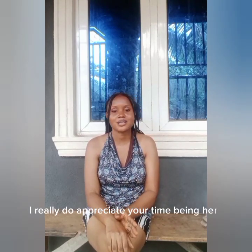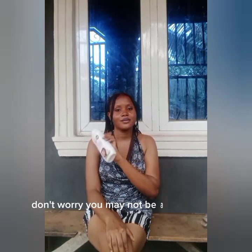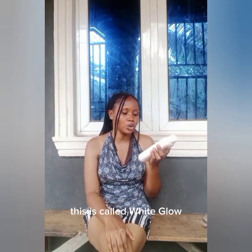Welcome back to my YouTube channel. My name is Rose — you're highly welcome. So I talk about skincare and review products on this channel. I really do appreciate your time being here. So the product we will be talking about today is called White Glow. This is the product — you may not be able to see it very brightly, but I'll leave a photo of it on the screen. This is called White Glow.